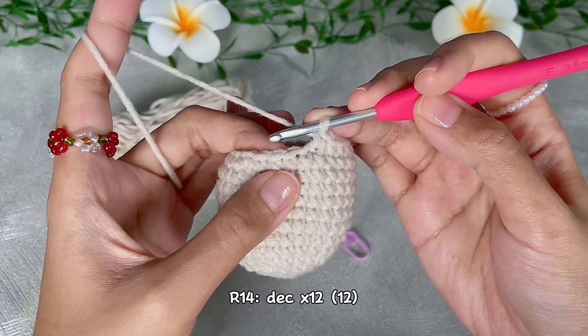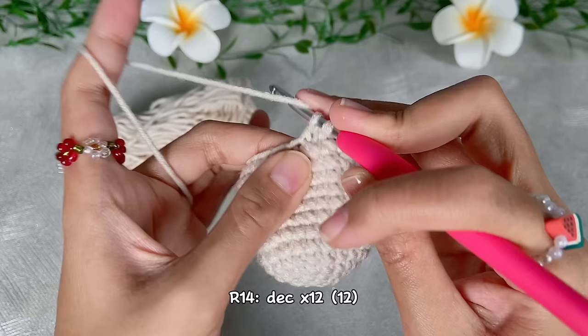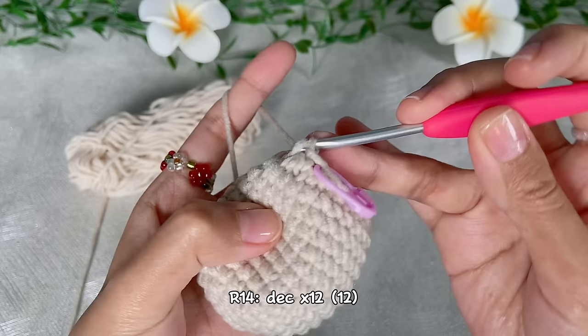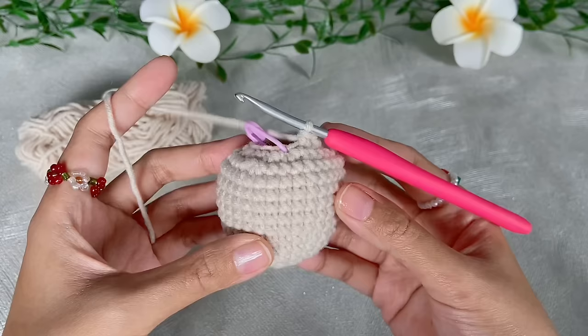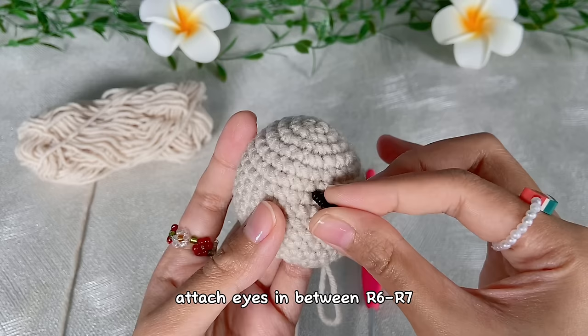For round 14, do decrease repeated 12 times — in the end we will have 12 single crochet. Do invisible decrease all around until we have 12 single crochet. Now we will attach the eyes — we will attach them in between round 6 and 7.